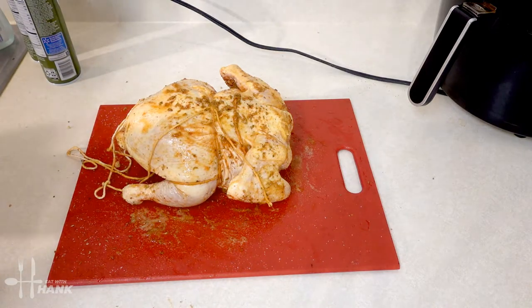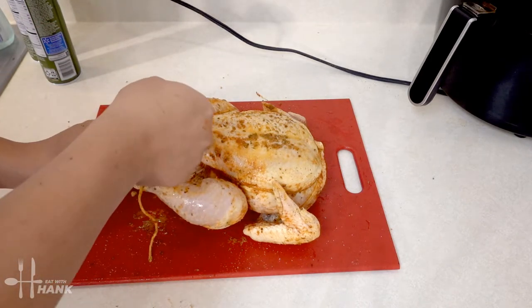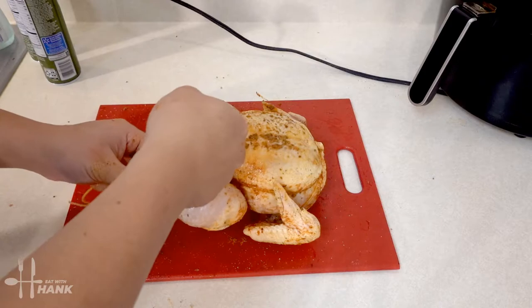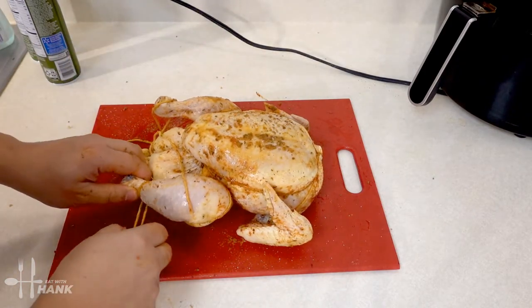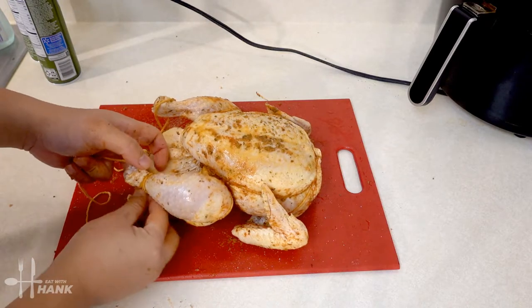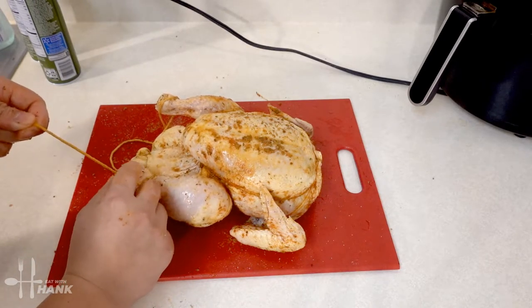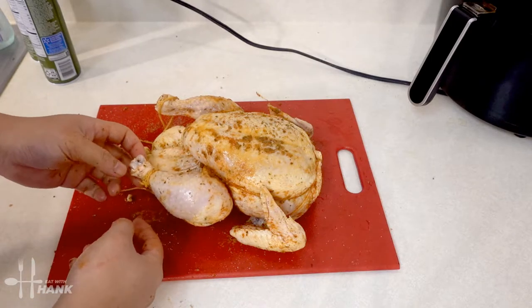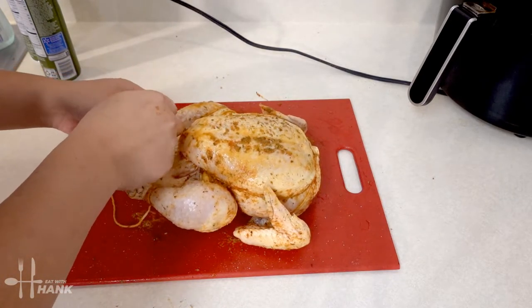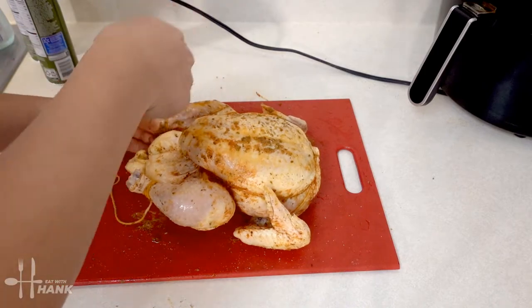Also gonna tie the legs — we're gonna tie the tail end of the chicken and wrap around the legs, make a knot. This prevents the legs from going up and hitting the top of the air fryer. That's why we're tying the legs, because sometimes the legs might go up and hit the roof of the air fryer. We just want to tie that down to prevent that from happening.